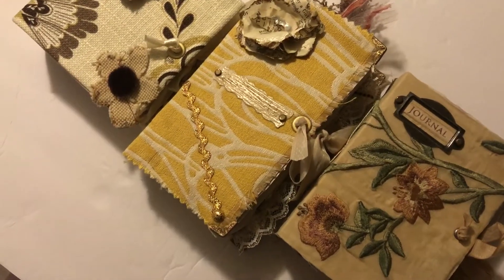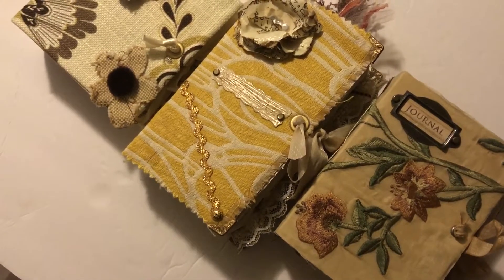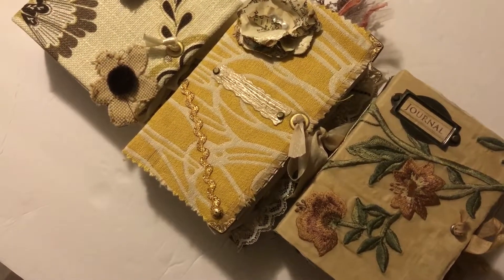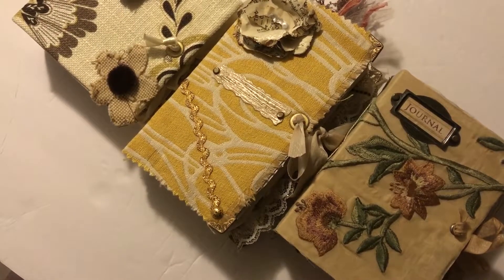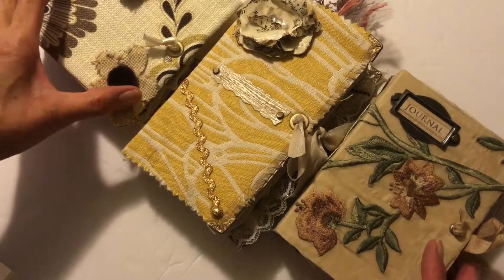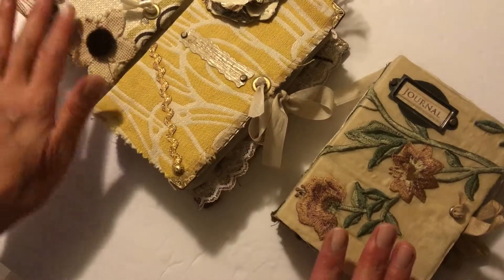Hi everyone! It's Shelly from Shelly's Creative Crafts again. As promised I have a few more journals that I wanted to show you that are about to be up in my Etsy shop. I have three that I'm going to share and hopefully we can kind of go through it quickly, but I definitely don't want to rush through it. I've got some smaller ones.